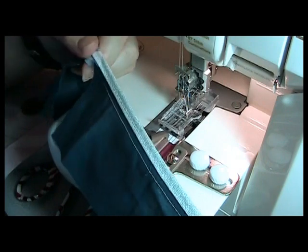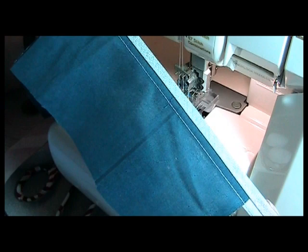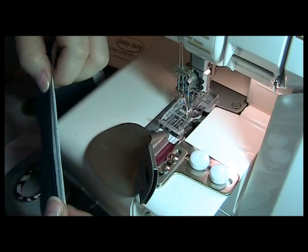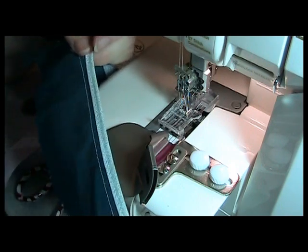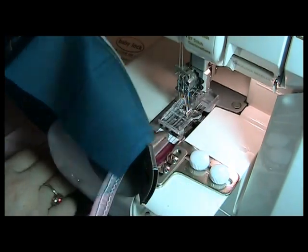The single fold bias binder comes in two sizes: one and one-eighth inches, or 28 millimeters, which is what this one is; and also a larger one, which is one and five-eighths inch, or 40 millimeters. The size of the foot is exactly the size of the fabric that you need to cut, so this one is cut at one and one-eighth inches.